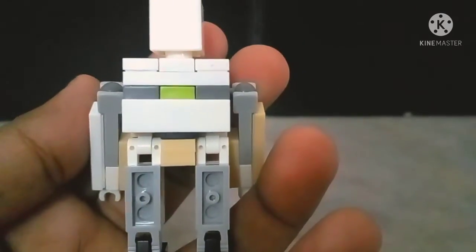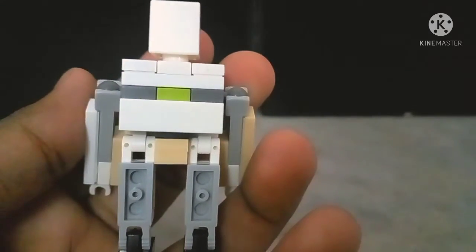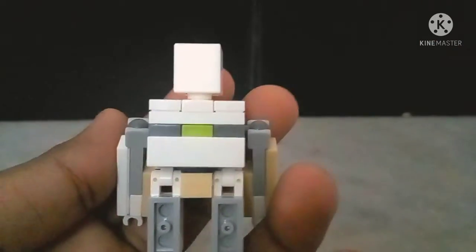The back is kind of plain, but then again we're talking about something which is translated from Minecraft, so this is pretty much spot on.